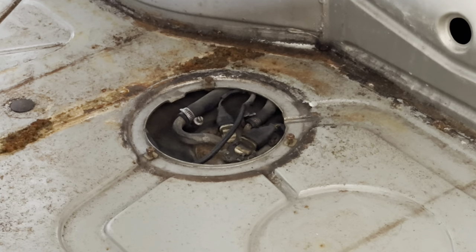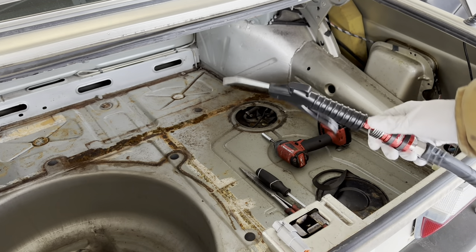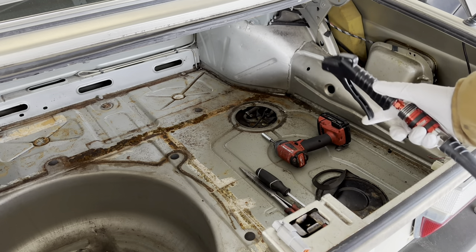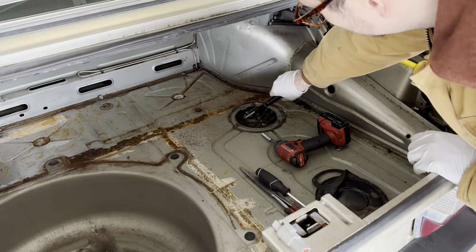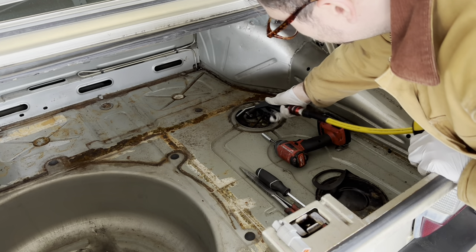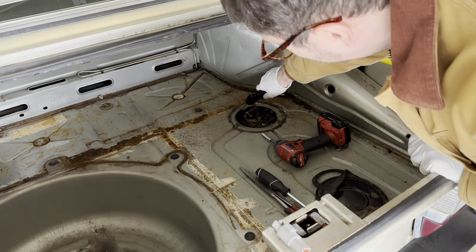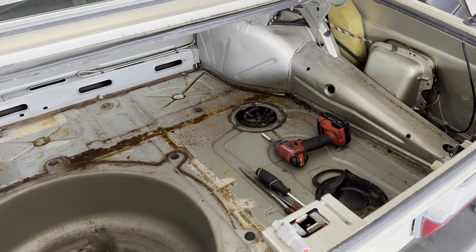The first step before opening things up is to take some compressed air and a brush or vacuum and blow out the area around the hanger. It gets a lot of dirt around it, so if you don't want dirt going into the tank, cleaning this out first helps quite a bit. Brush it to loosen any hard dirt, then blow it out.